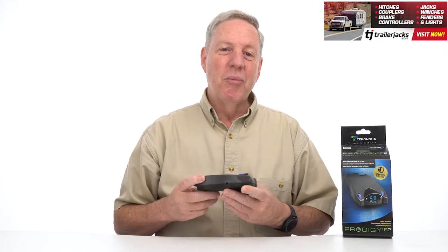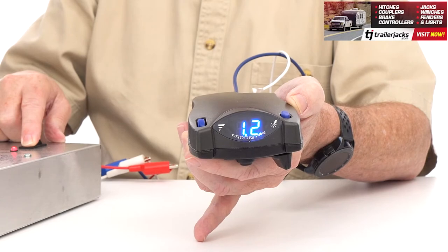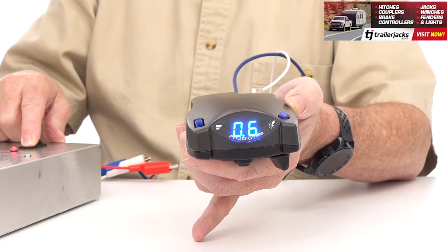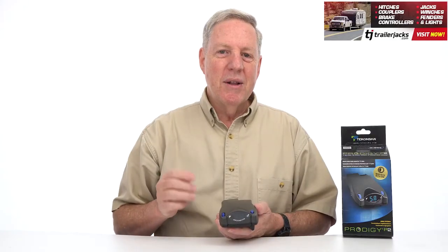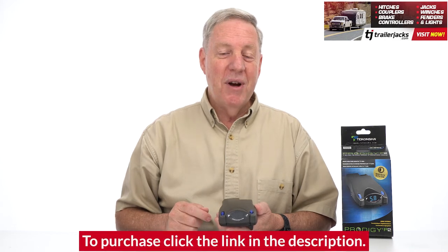The P2 may look small, but it will help keep you safe by sensing when brakes are being applied and will automatically apply the brakes on your trailer. It does this electronically and helps stop the trailer proportionately with your vehicle at the same time and at the same strength,